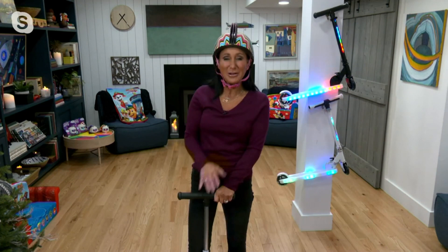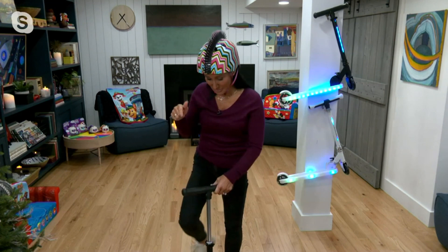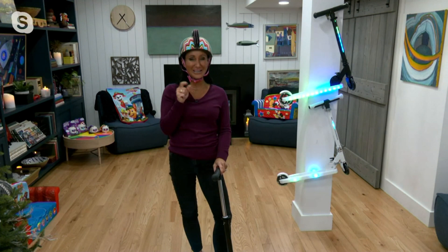Well, this is one of my all-time favorites, and that's because my little niece, Maya, she's adorable. She actually was on air with me once, so you may have met her. She said that this was by far the coolest, most awesome, bestest gift I ever gave her. This is the Jetson Helio X folding scooter with LED lights.